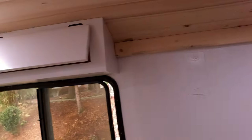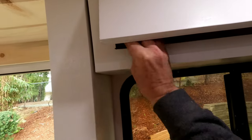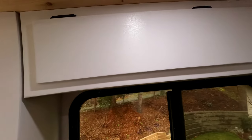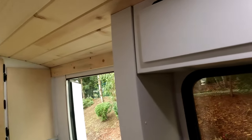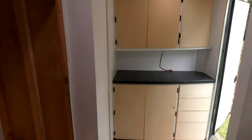So yeah, there we have it. I've done some painting today and it's all good to go. It's starting to take shape — it's starting to feel like a trailer.